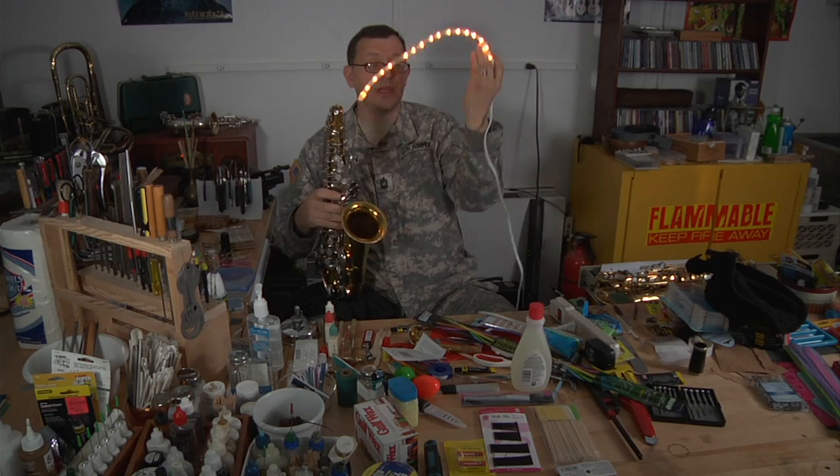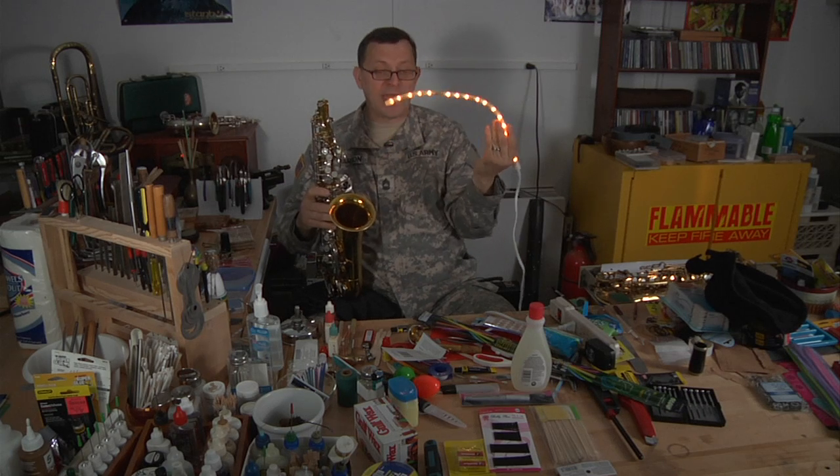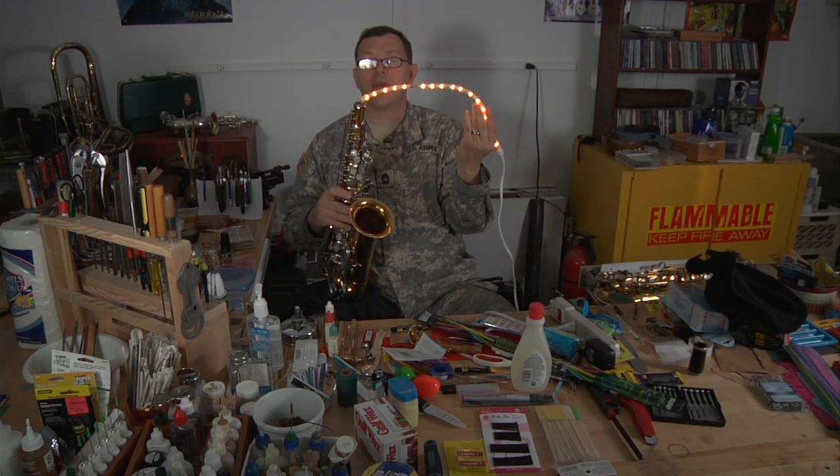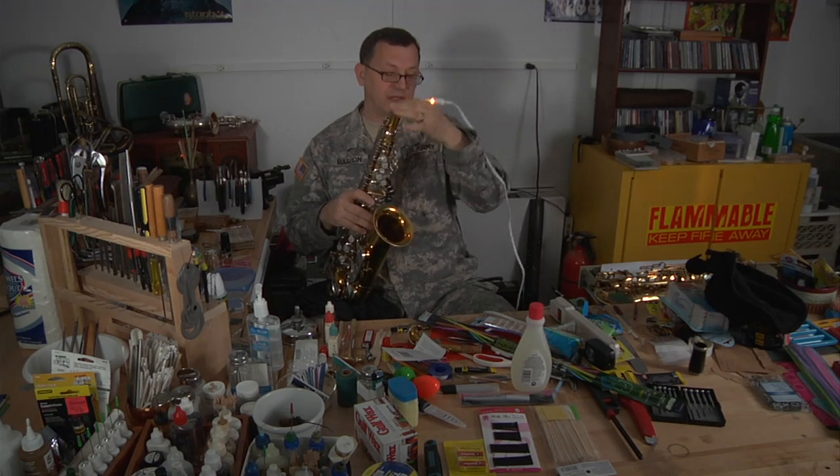This is actually a pretty inexpensive leak light — I think it's under $20. But if you don't have one and you can't buy one, then what are you going to do? There are times when you really need a leak light to be able to fix things.